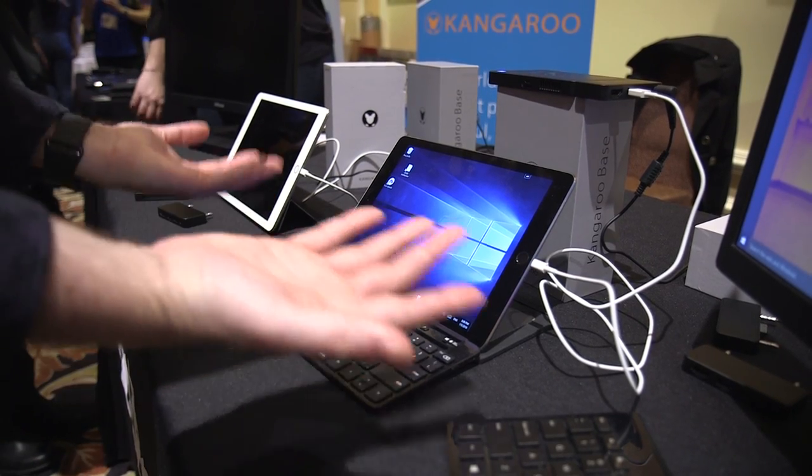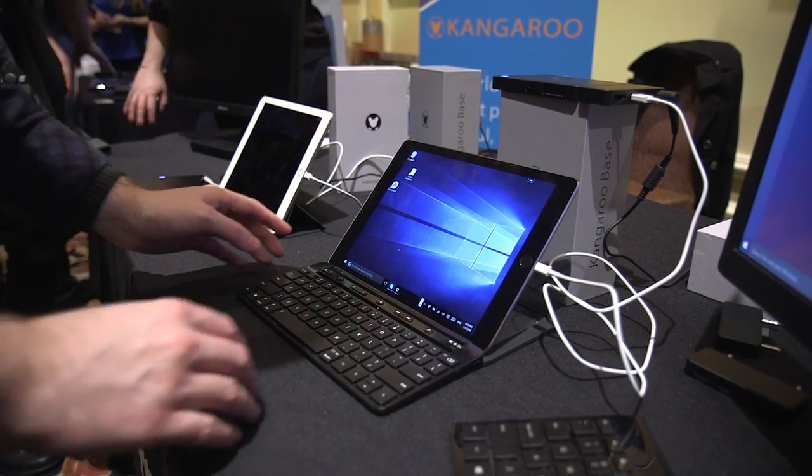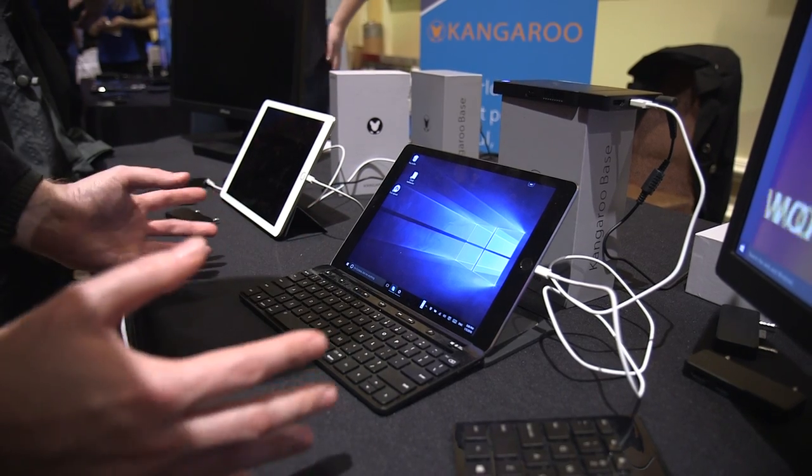It's a little laggy in this interface because it's going through the cable and onto the iOS app, but if you really want a portable Windows 10 PC that you can plug into a monitor, keyboard, or an iPad, this isn't too bad for $99.